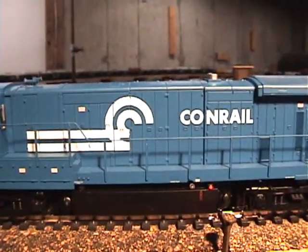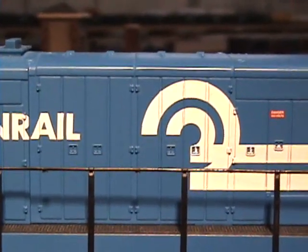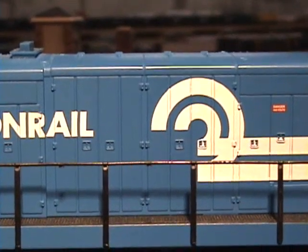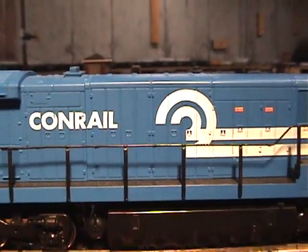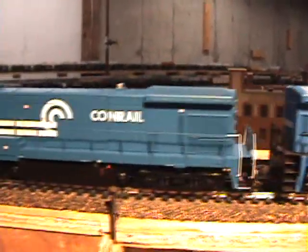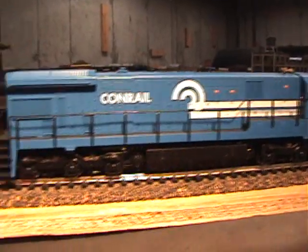This is the B23-7, so now moving over to the B30-7 — you'll notice there are eight doors. This applies to Universal Series locomotives and the Dash-7 line. I'm not sure about the newer ones, but I do know it holds for these. Hopefully that answers any questions about how to tell the difference between a B30-7 and a B23-7.